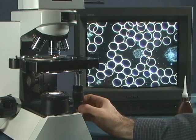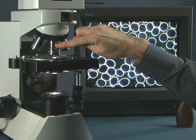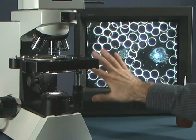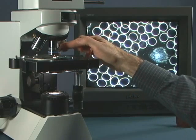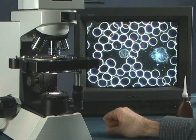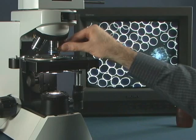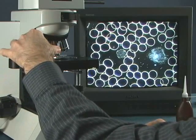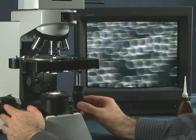And there we have dark field. Now if I were using a 100x objective, when I open up the iris on the objective, this would actually go white — so I would have to close down the iris in the objective a little bit and that would bring the dark field into view. With a 50x, usually opened up all the way, we can close it down a little bit and it will increase the resolution.